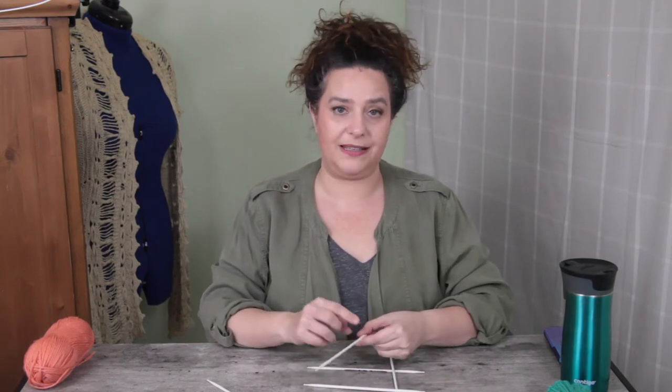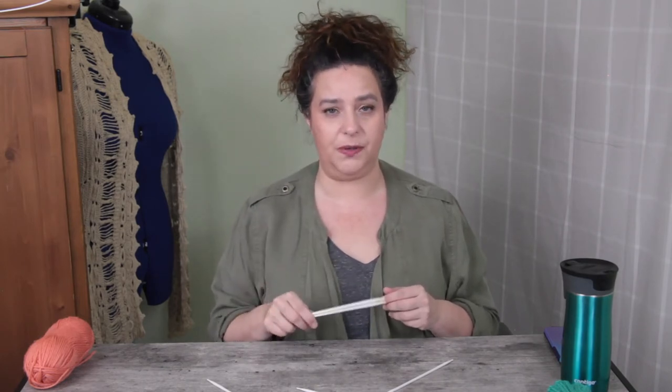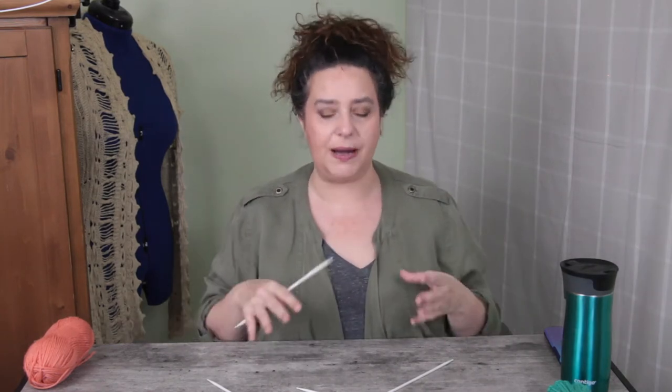The first time I tried to cast on with DPNs, I tried to cast on a quarter of my stitches, then pick up my second needle and cast on the next quarter, and so forth. And let's just say that is not a good way of going about it. My tip for how to cast on with double-pointed needles is actually to use as few of your DPNs as possible to get started — literally two of them. I actually did an entire video just about how to cast on with DPNs, and I'll link it in the description box.